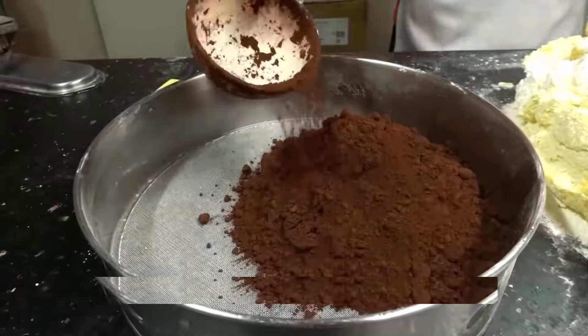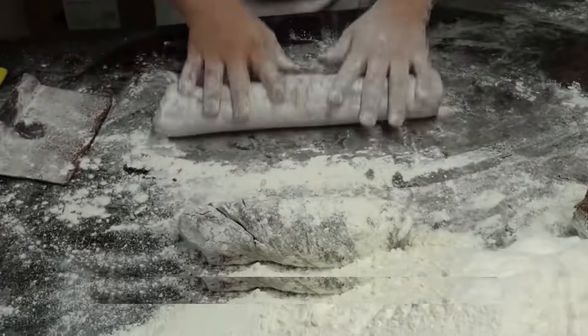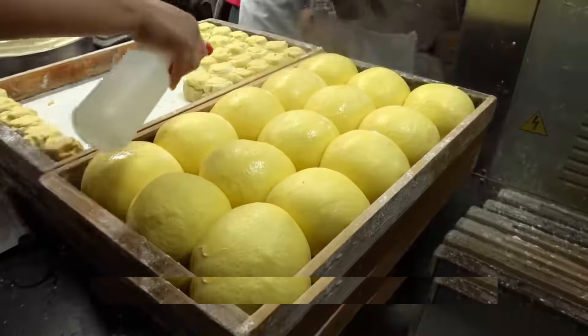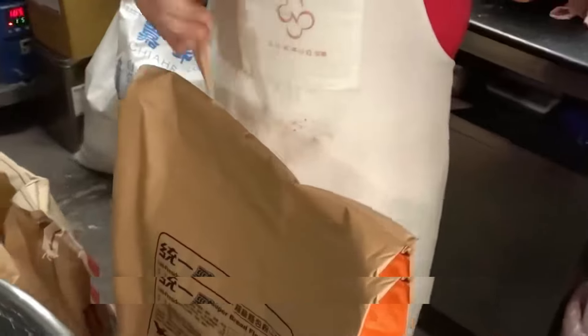This uncle used to run a steam bun shop, but business was slow. He needed a change, and then inspiration struck. While browsing online, he stumbled upon these incredible pineapple buns and knew he had to give them a try. So he took a leap of faith, borrowed some money, and revamped his entire store to create these delicious treats — and guess what? It totally paid off.